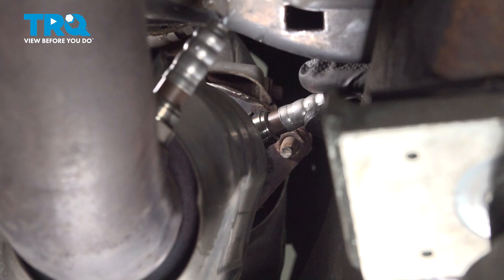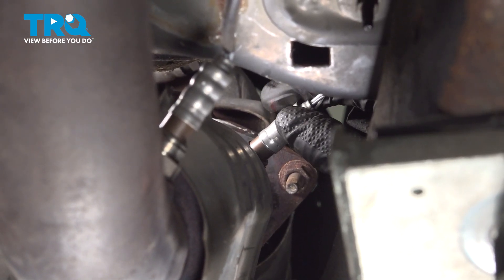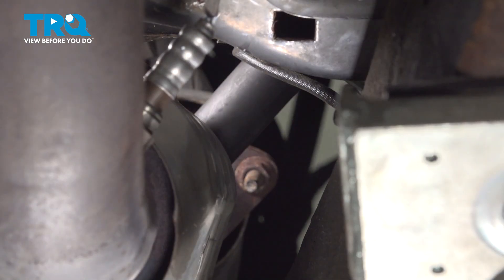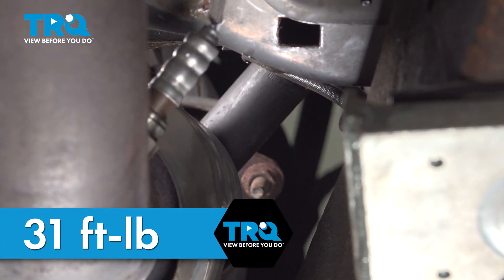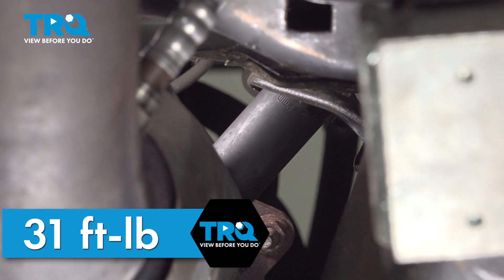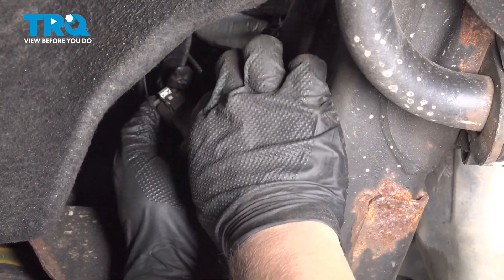Install the sensor into the exhaust pipe and get it started by hand. Snug the sensor down and torque it to 31 foot-pounds. If you can't get a torque wrench on it, do the best you can. Install the connector.